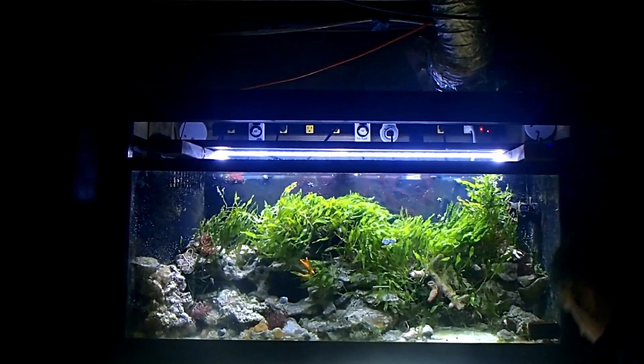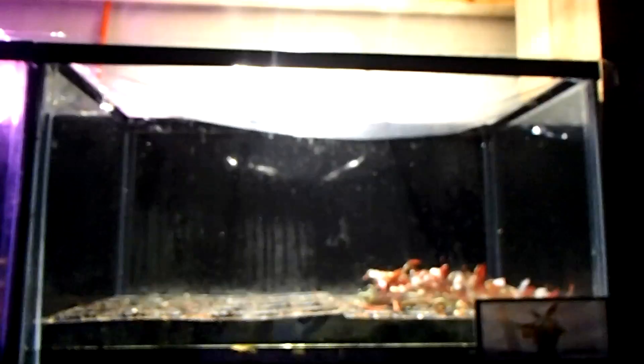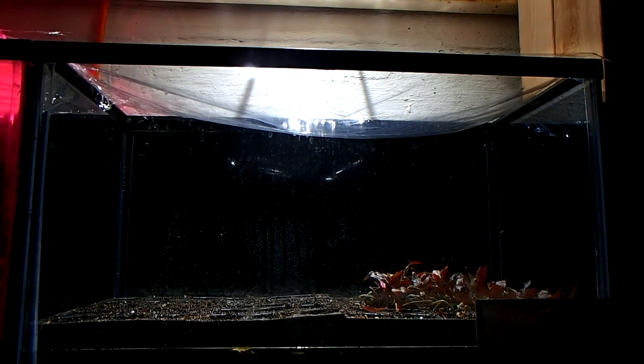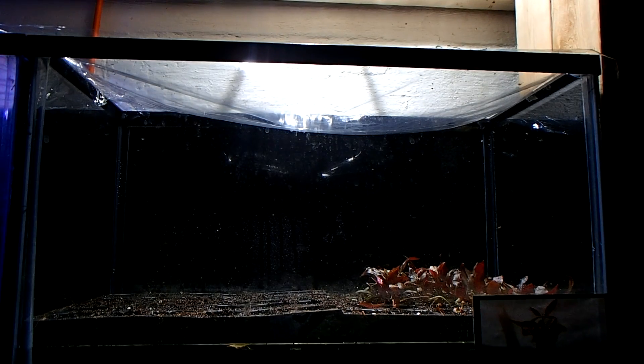Next I'm going to compare different bulb sizes, starting with the 9.5-watt, 5,000K, 500-lumen PAR 38. It doesn't appear so bright on camera, but in real life that 10-gallon is lit up. The next one is the 15-watt at 800 lumens — a little brighter, but not dramatically so on camera or in real life. The big one is the 20-watt, 1,000-lumen, 5,000K bulb. It doesn't appear much brighter on camera, but aimed across my 40-foot basement it's like sunshine on the wall.